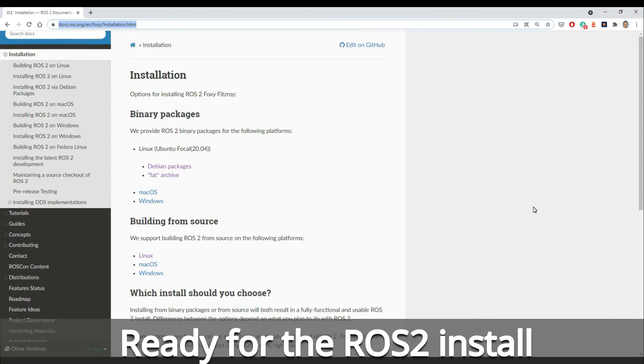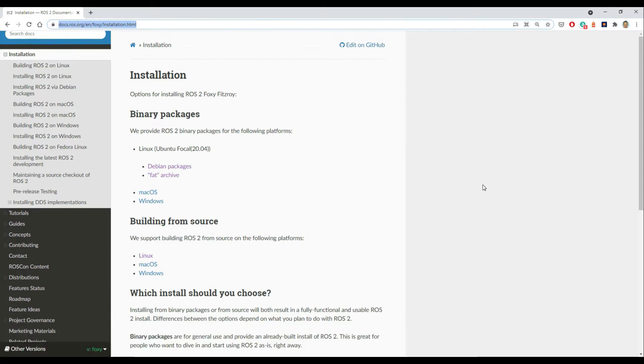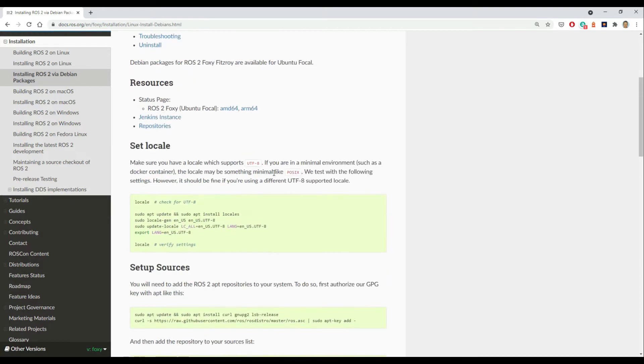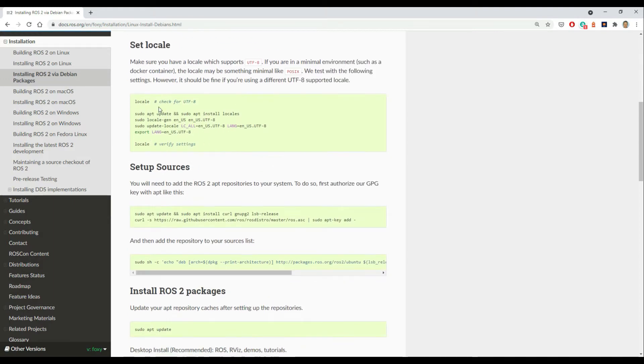We've got enough installed on the Raspberry Pi now to do the ROS2 install. Basically I'm following the instructions on the ROS2 site — if you search for ROS2 and install in Google, it should take you to that page. Then select Debian packages and just follow through the instructions. So I'll just show you me following through these.